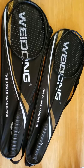Badminton is a fun sport to play and with summer just starting up, this is the perfect time to get your badminton rackets and start playing.